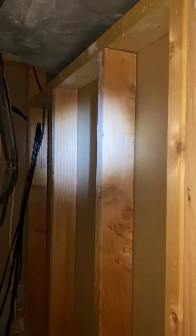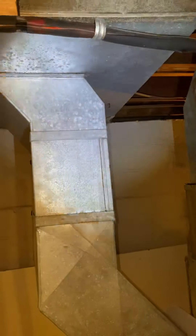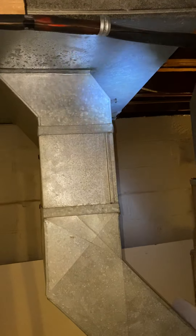We do not have any returns in the basement, so I'm going to put a return right here in the middle of the room. We can just do a 6x12 or whatever size we need — we could do a flex duct right in between those studs, do a flex duct and tie it into the side of the new 10x26 right there.